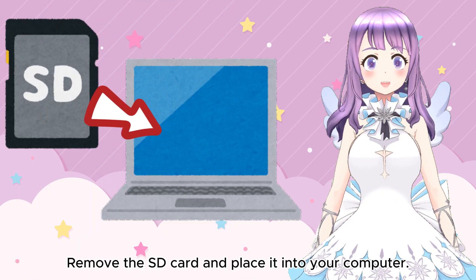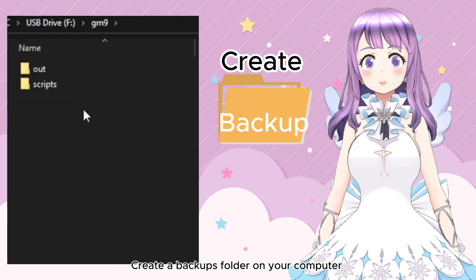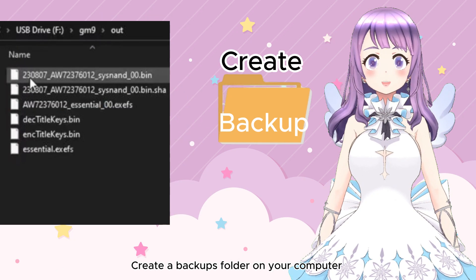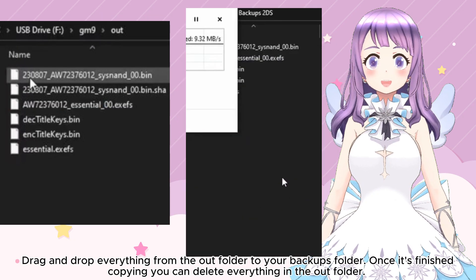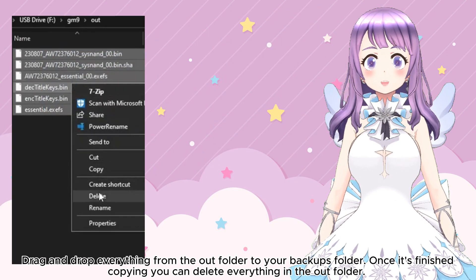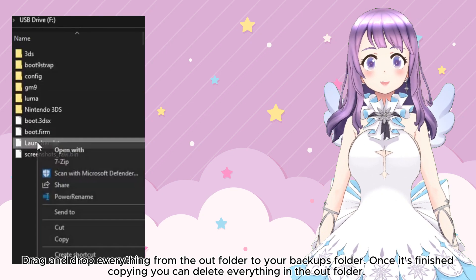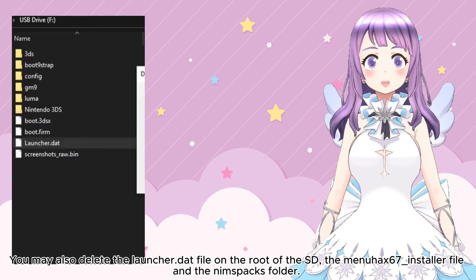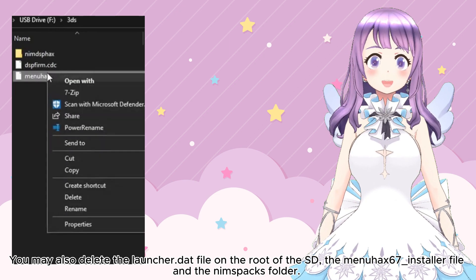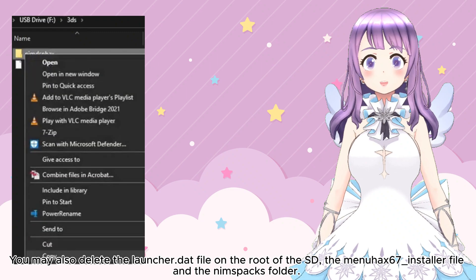Insert your SD card into your computer. Open the GM9 folder. Create a backup folder on your computer. Drag and drop everything from the out folder to your backups folder. Once it is finished copying, you can delete everything in the out folder. You may also delete the launcher.dat file on the root of your SD card, the MenuHacks installer file, as well as the Namespack folder.